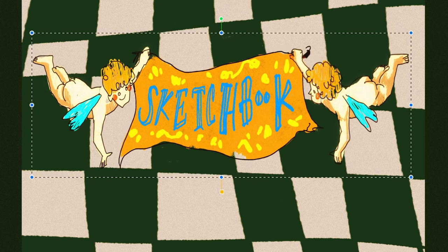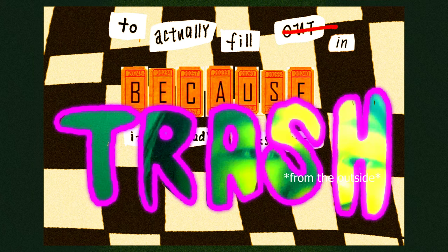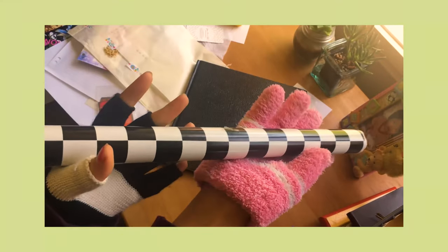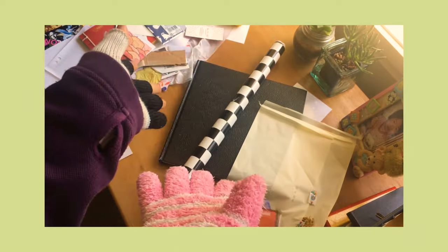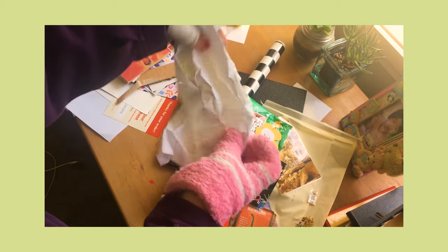Hi, welcome back to another one of these videos. Today I thought, why not do a sketchbook video — but not just any video — a DIY to make your sketchbook seem less intimidating to actually fill in, because it already looks trash from the outside. I found some stuff on the floor to use, including contact paper, checkered-flavored packaging, basketball cards, this sticker from this brand, my dad, yin and yang, chicken-flavored french fries paper, and the packaging I put my prints in.